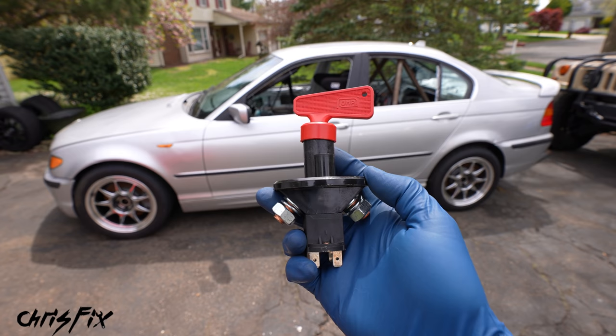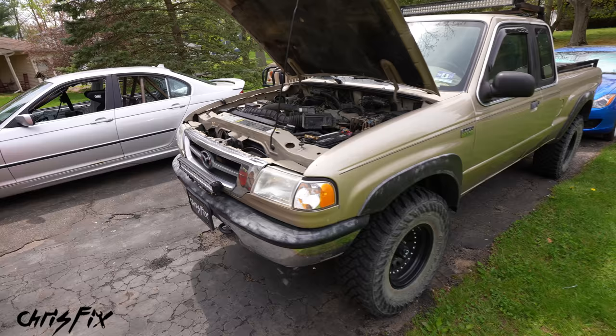So as you can see, this is very important and today I'm going to show you how to properly install it. Now I know not everybody has a track car, but there are other applications for a kill switch.